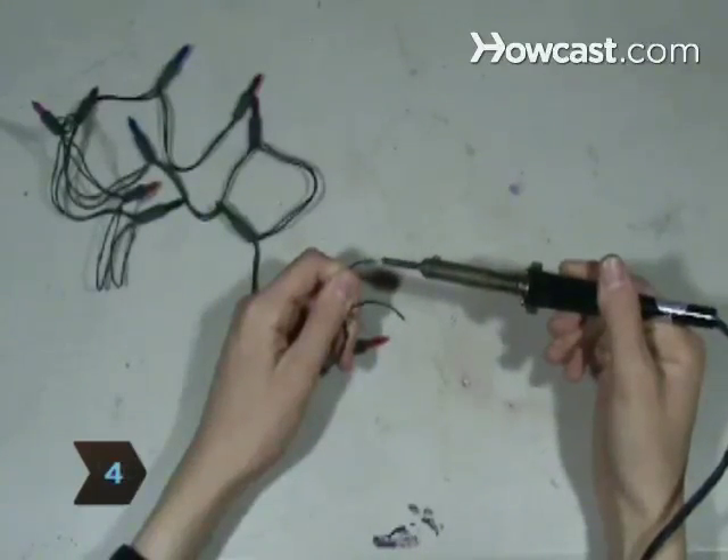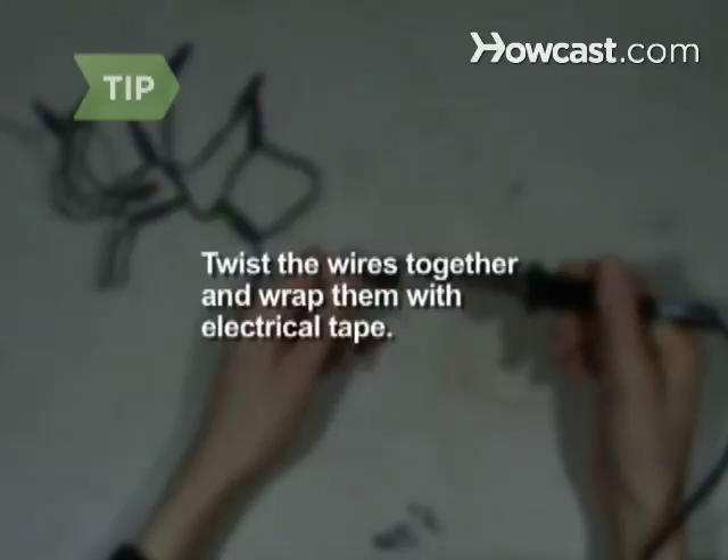Step 4. Use your soldering iron to connect the two sets of wires. If you don't have a soldering iron, you can twist the wires together and wrap them with electrical tape.